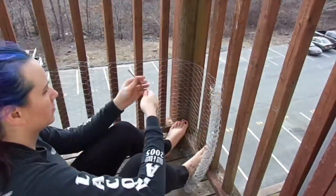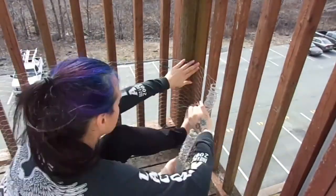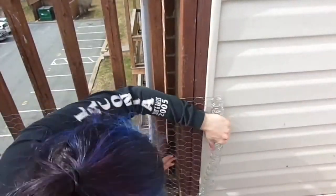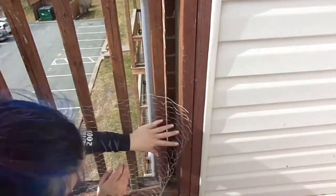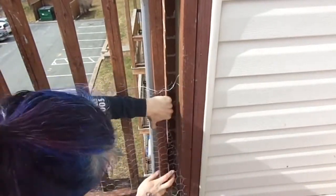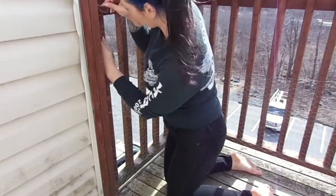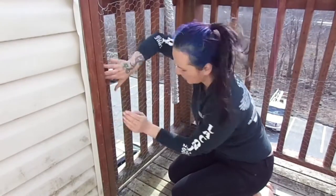When I got to the end of a roll I would either twist it around one of the rungs and wire it to itself, or use more zip ties. Then it's on to the top half — the final half of the chicken wire perimeter.